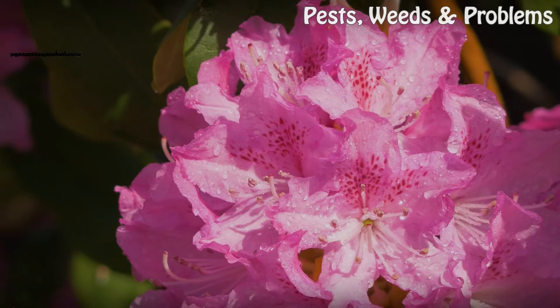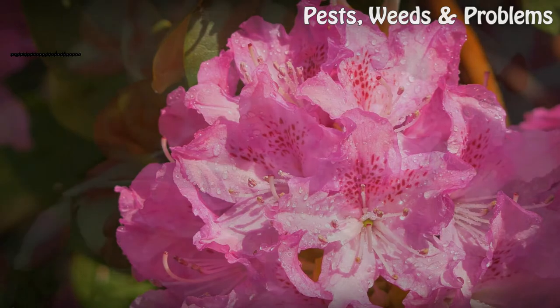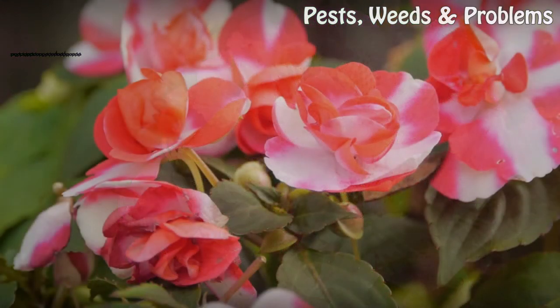Tip: White clovers are beneficial weeds. They provide nectar for bees, which are essential for many plants, and they improve soil fertility and structure.